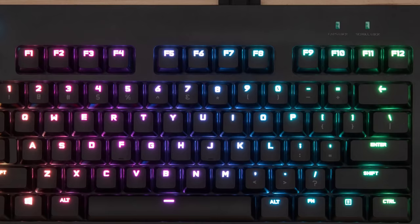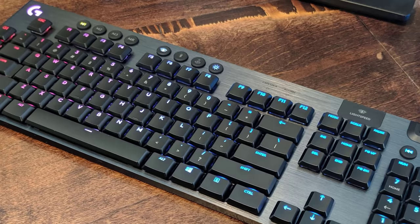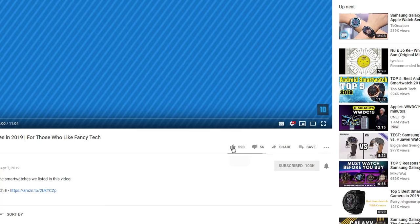Hello guys, in today's video we are going to check out the best Logitech keyboards in 2020. I made this list based on my personal opinion and I try to list them based on their price, quality, durability and more. If you want to see their price and find out more information about them, you can check out the links in the description below.